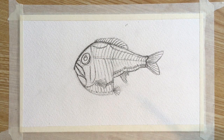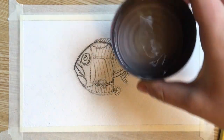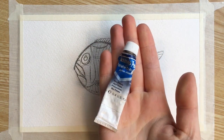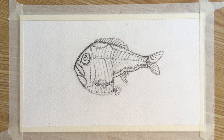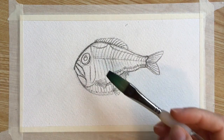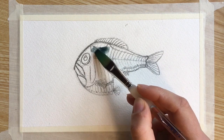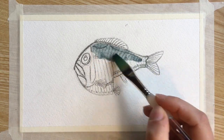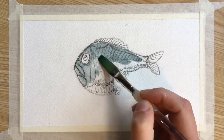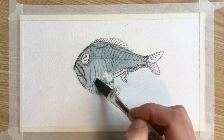Alright, now your drawing is finished and it's time to paint. Let's grab our palette, our water, our black paint, and our blue paint as well. We're going to get our brush full of water and grab a mixture of black and blue paint, but we don't want it to be too dark. We're just going to fill in our entire hatchet fish except for the eye and the fins. You want it to be a sort of blue-gray color.